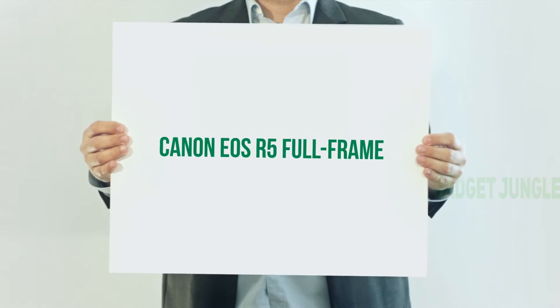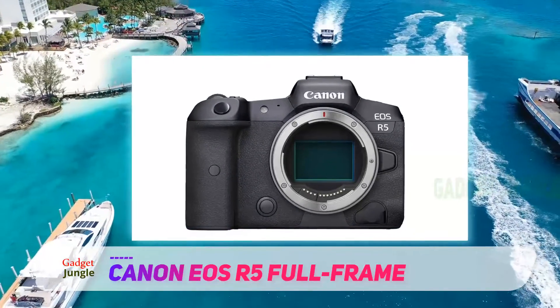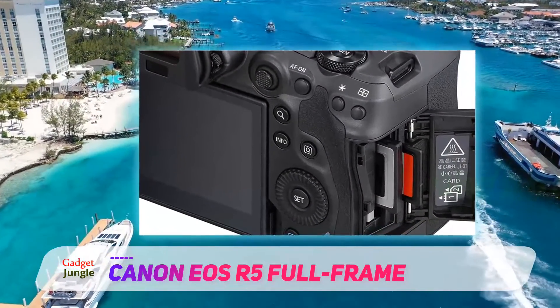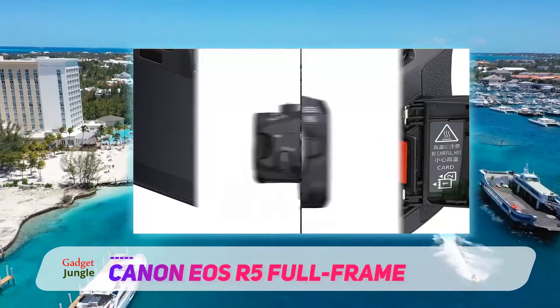One of the most impressive mirrorless cameras is the Canon EOS R5 full-frame camera. There's a tremendous amount of value in a product like this, because it can accommodate each individual in a plethora of different environments. With features like dual memory card slots, this product is substantially different than competitive products.